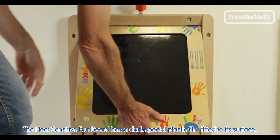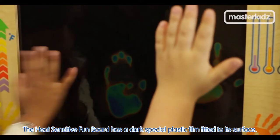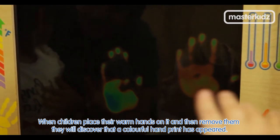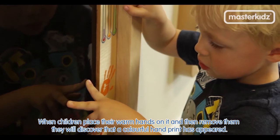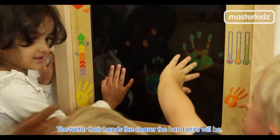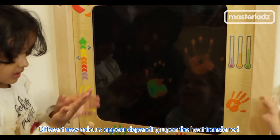The heat sensitive fun board has a special dark plastic film fitted to its surface. When children place their warm hands on it and then remove them, they will discover that a colourful handprint has appeared. The hotter their hands, the clearer the handprint will be. Different colours appear depending upon the heat transferred.